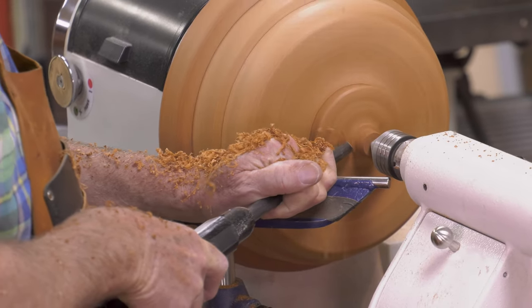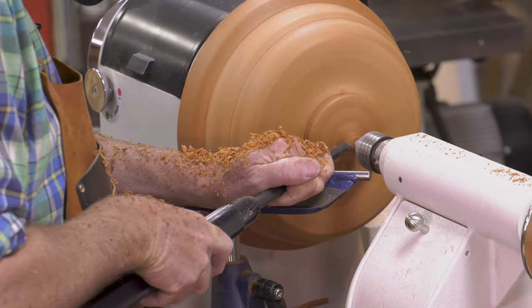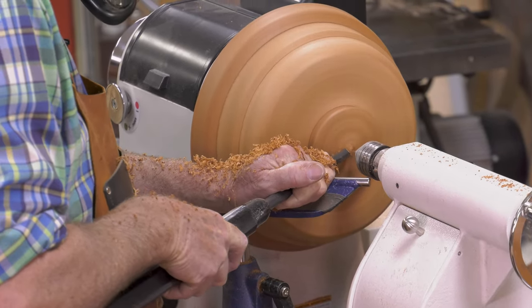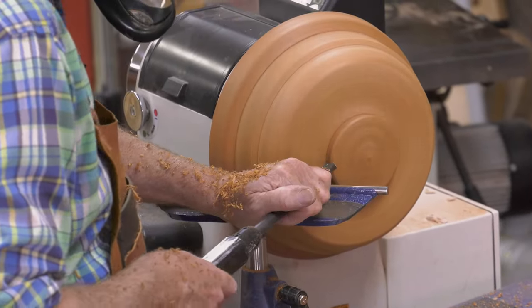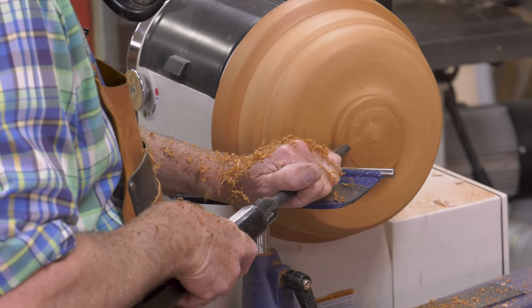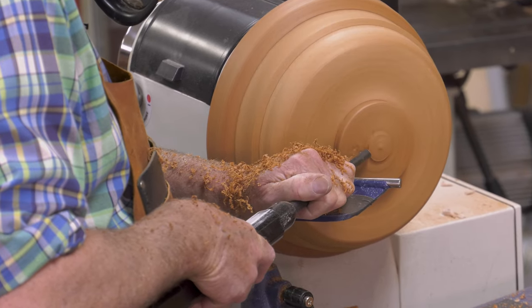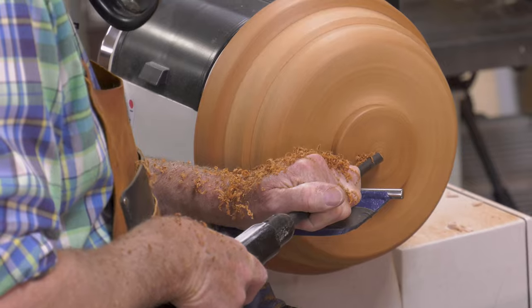This is almost done now. You've learned the basic moves with bowl gouges. I'm just taking this down to the nub — and that's free. No longer need the tail stock. Everything's nicely balanced. I'll make one more pass rubbing the bevel — a shearing pass — just to smooth that out.